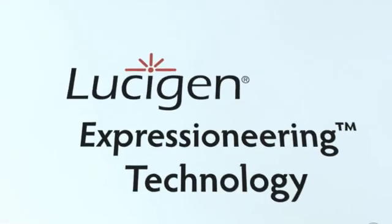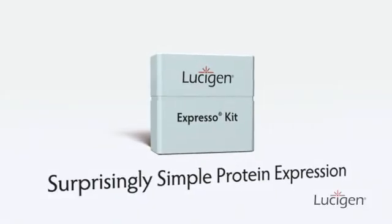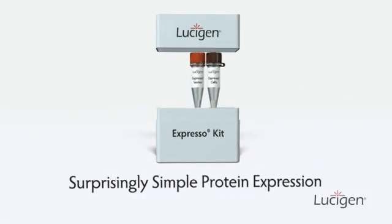Introducing Lucigen's Expressioneering Technology — your path to surprisingly simple cloning and protein expression.